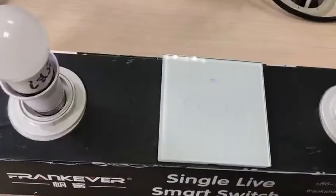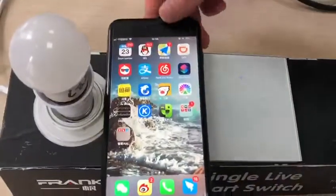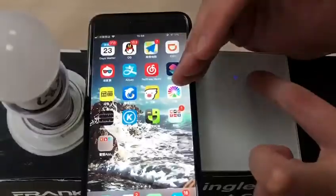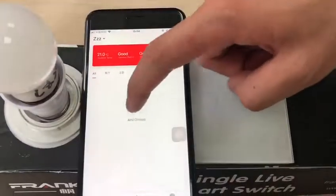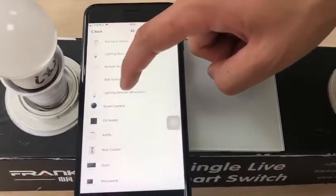Now let me show you how to use the Wi-Fi controller switch. First, we just need to make sure the Wi-Fi LED is flashing. Then we enter the app, add the device, and choose the wall switch.